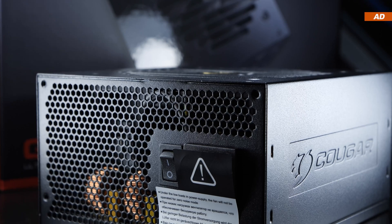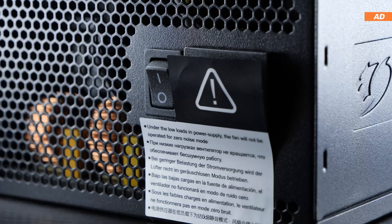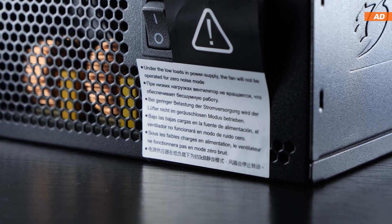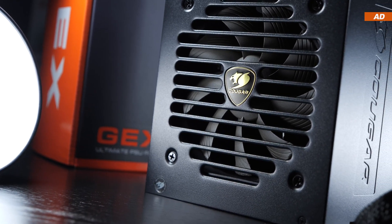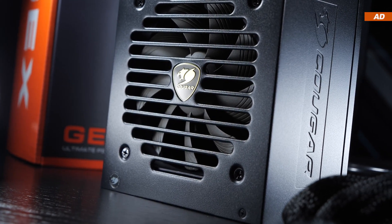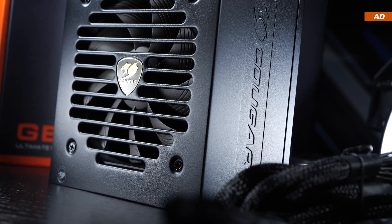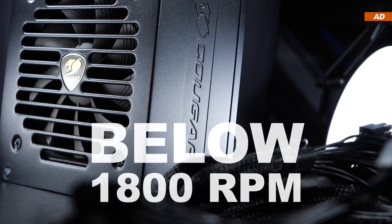The unit is being cooled by Cougar's very own 120mm fan going by the name of VB120, which comes with a hydrodynamic bearing. On the rear of the PSU, there's a note telling us that the fan will not turn on under light loads and will therefore remain off. This so-called zero noise mode is controlled automatically. Up to a PSU load of 40%, the unit will be operating noiseless, and at 100% load, the fan speed will remain below the 1800 RPM mark.